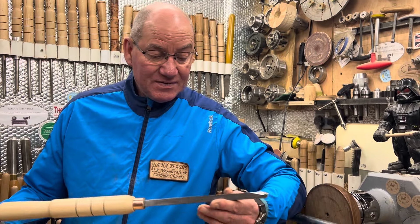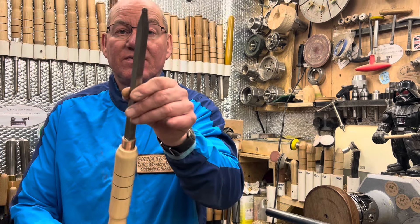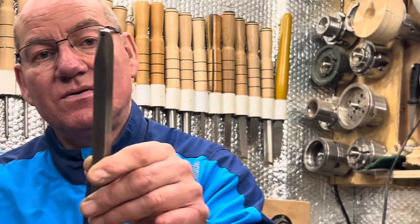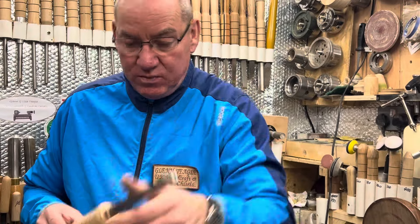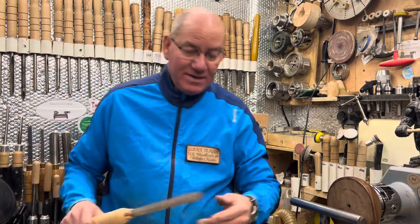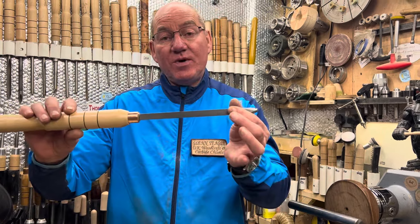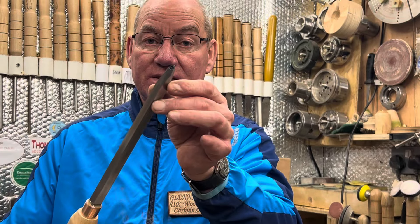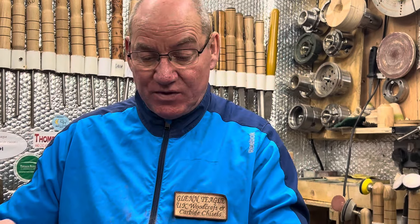Then I've got the SCH seven - that's the 8 mil cutter on a 12 mil nine-inch bar. And then the final one for now is the SCH eight: a 12 mil bar, nine inches long, with the 6 mil AU cutter on it. I haven't even tried this one myself yet, but I think it's going to be lovely.